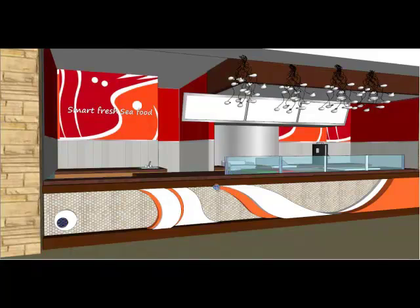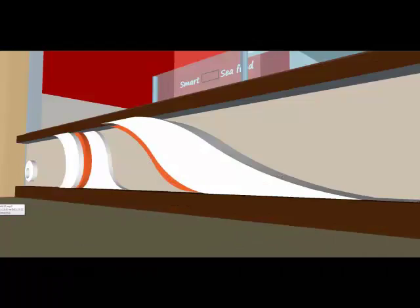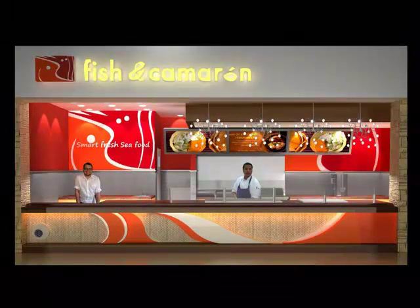To further reinforce the seafood concept, small penny tiles are installed on the counter to look like fish scales, with three-dimensional wood sculptures that highlight the body of the fish. Lastly, LED under-the-counter light is bringing the abstract fish to life.